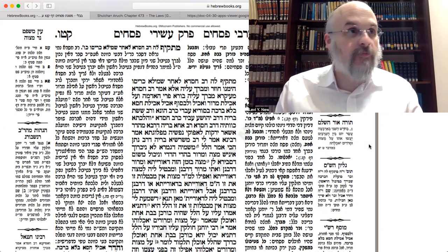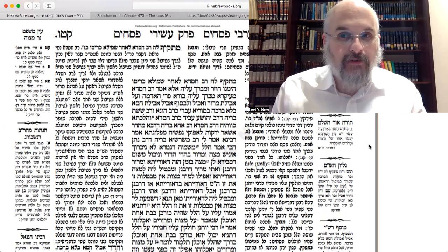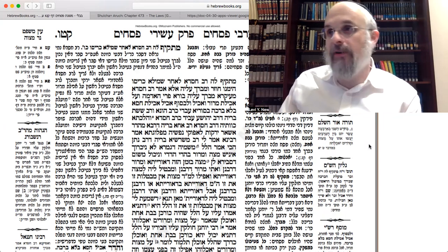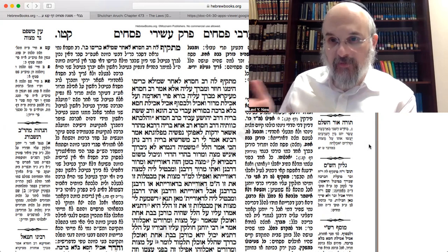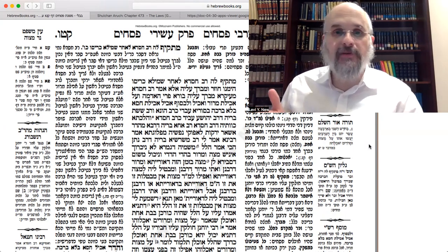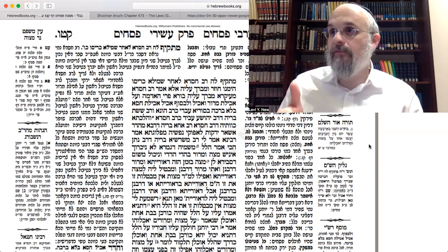One is what to put on the Seder plate. We talked about how to go in order. The Gemara is taking us throughout the Seder night. We began with before the Seder — preparing for it, setting your place, making sure you have an appetite, making sure you have four cups. And then we got to Kiddush itself, the first cup.